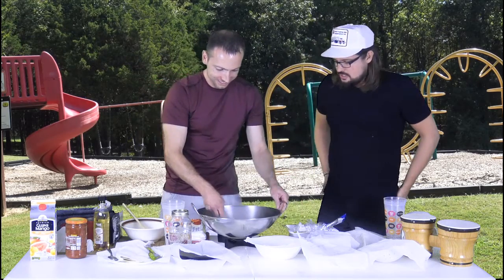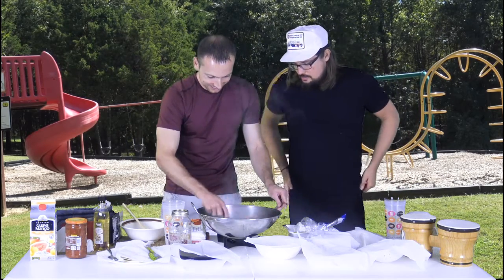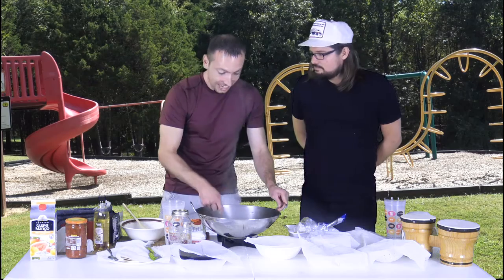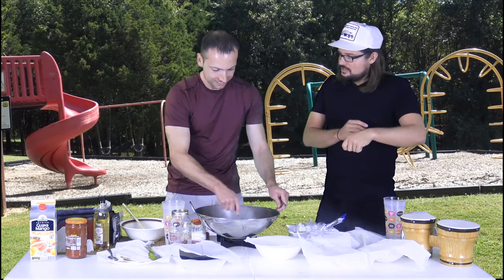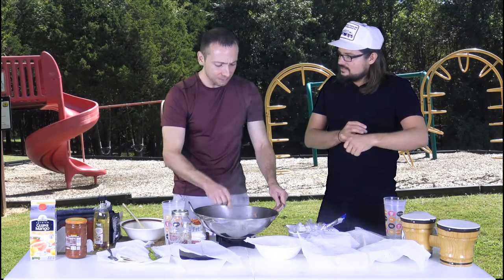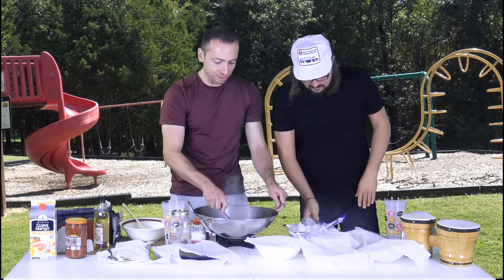Turkey gets gray — so it's not brown, it's gray when done. You never hear 'you want to gray your meat.' There's 50 shades of gray over here in this pan.